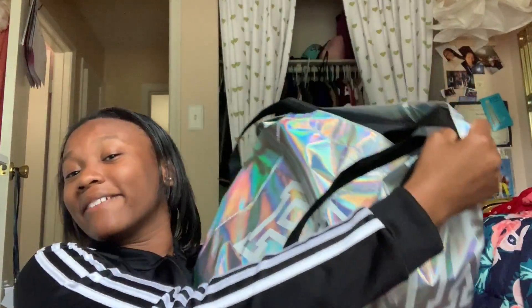Hey YouTube, it's me, Zaye. Hey, how's it going? Today I'm going to be filming a what's in my dance bag video.